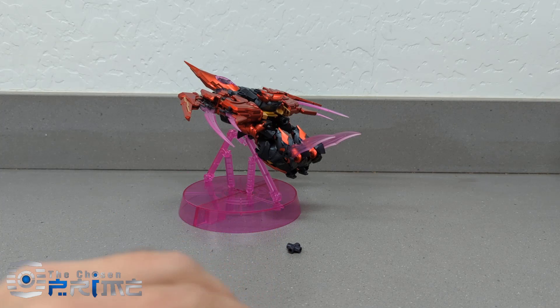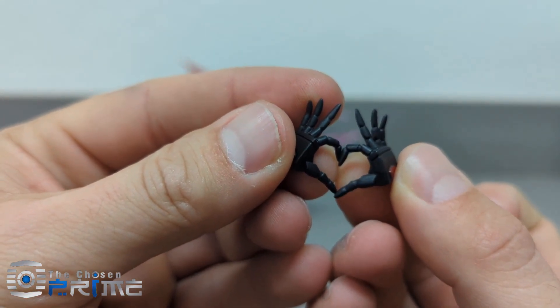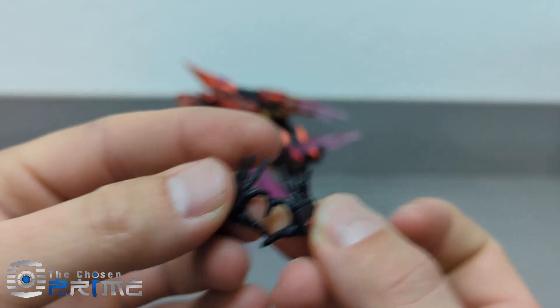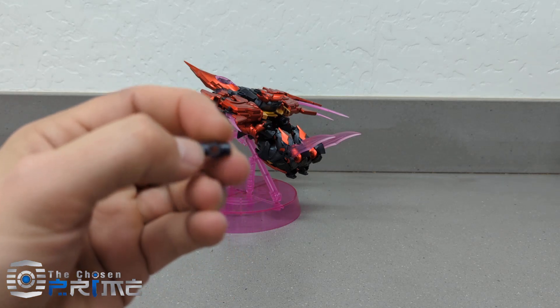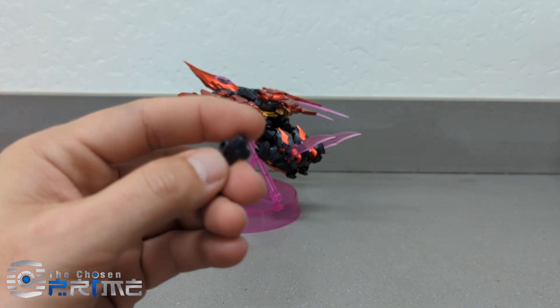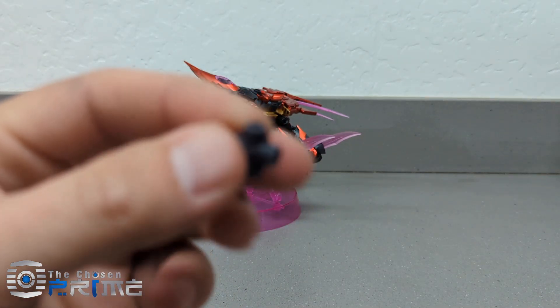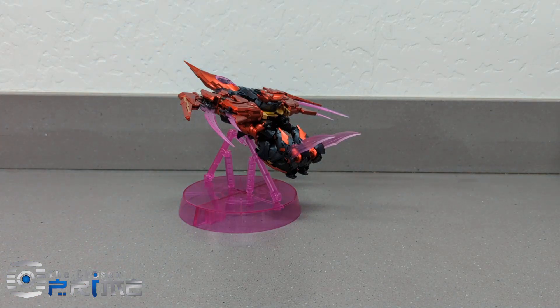And then we have the fancy heart-making hands. I believe these are for putting the swords into some sort of four-sided sword gimmick that she could wield. I'm not sure of that, but it's there if you want to check it out and try to figure out what it's for. I did not look at the instructions for it.